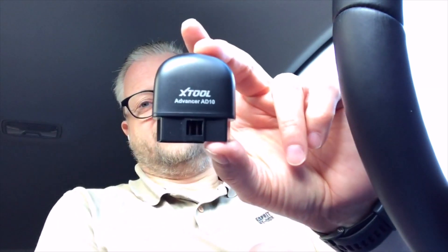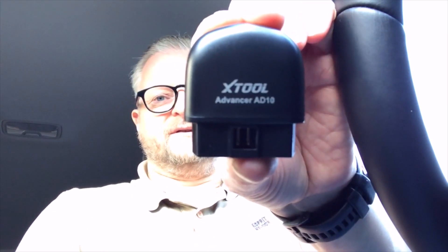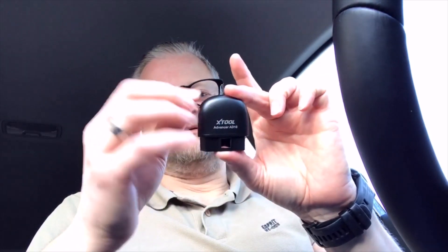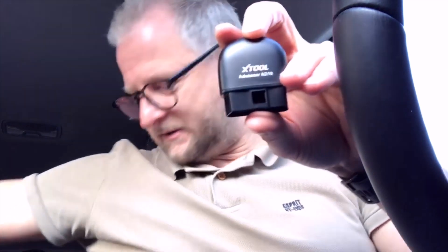I really need to open the box still because it's really new — I just received it. The good thing is it's Bluetooth so I don't need any cables. It is nice and small, it just takes power from the plug itself so I don't need any batteries. As you can see it says Advancer AD10, and I like that it is not square, because I also have another one that is square, and if it sticks out a little bit you can hit it with your knee, and that hurts.